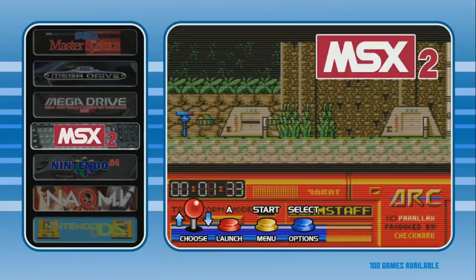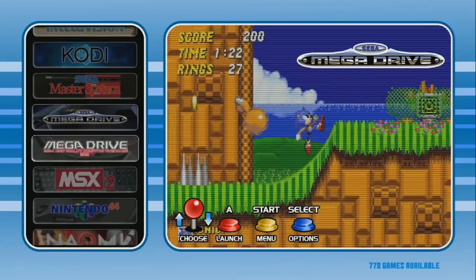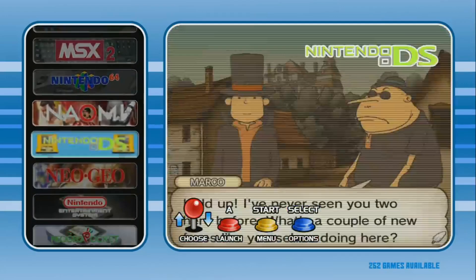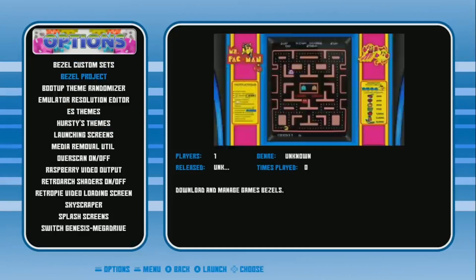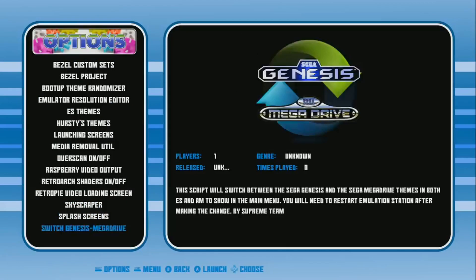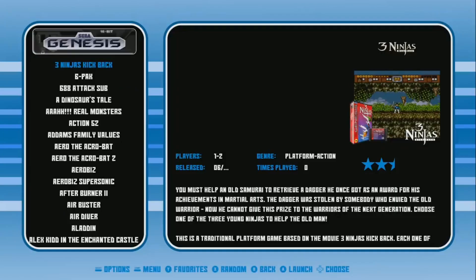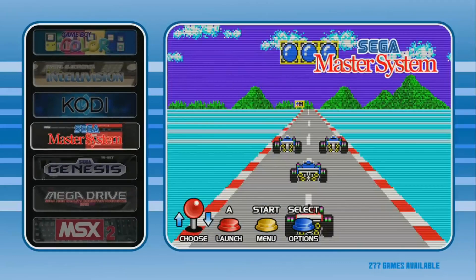N64 — all of them — because Nintendo 64 games are becoming more playable now with better emulator support and a faster Pi. MSX: 200. Mega Drive: 193 — that looks like the Japanese set. Sega Mega Drive, also known as Genesis. I'm in the US so I like Genesis, so let's go ahead and visually switch it up. We have now successfully changed it to Sega Genesis — 778 games. Sega Master System: 277.